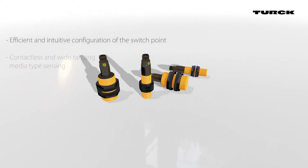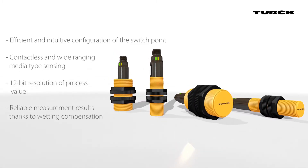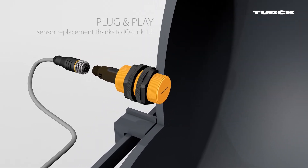The new family of capacitive sensors from Turk contains the IO-Link interface, enabling the parameters of the switches to be set easily at the point of use. In the IO-Link master, the parameter data can be saved for easy sensor replacement in case of failure.